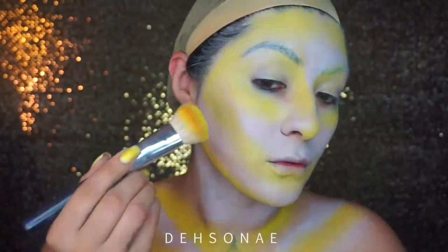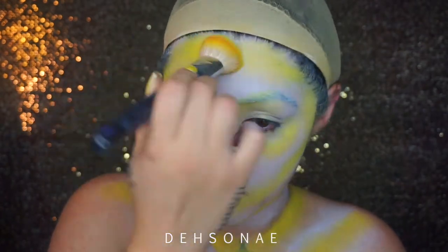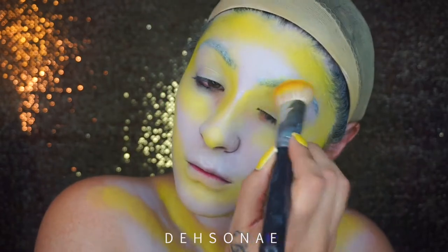We're gonna go ahead and set that cream paint with the NYX Cosmetics primary yellow shadow, and I'm just going to dab it all over where I have the yellow — number one to set it, number two to make it more vibrant.